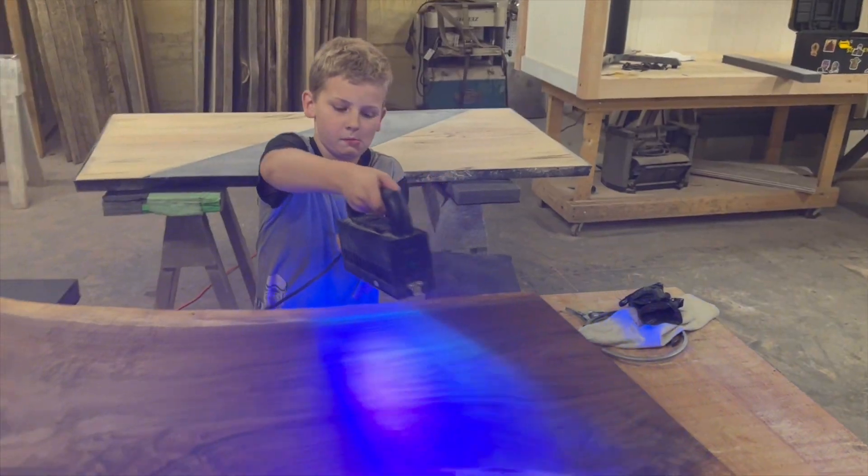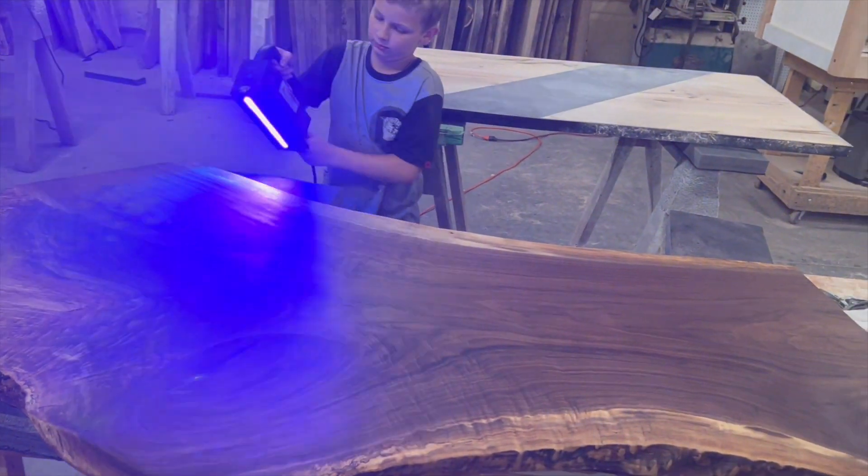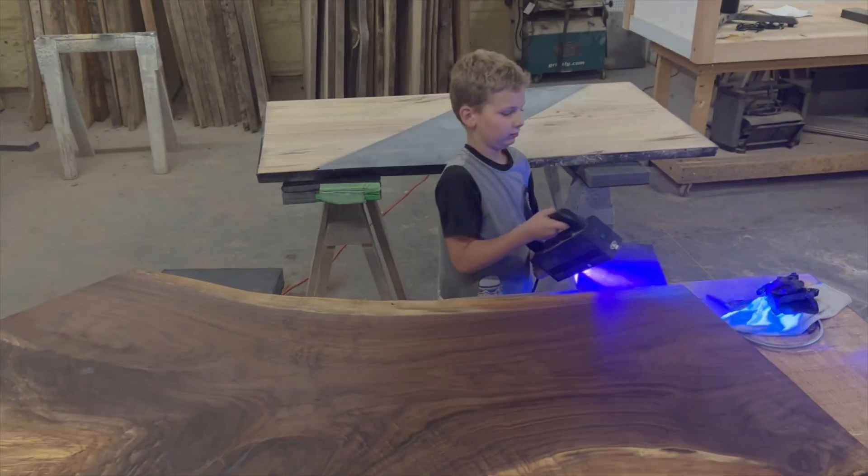Now I'm putting the finish on my table. And then I'm going to cure it with a UV light so it looks nice and finished once it's done.